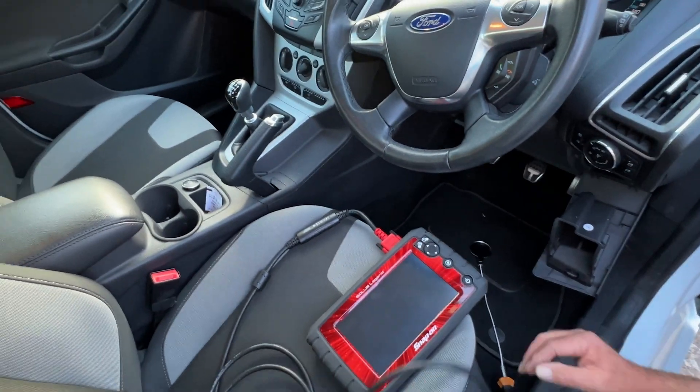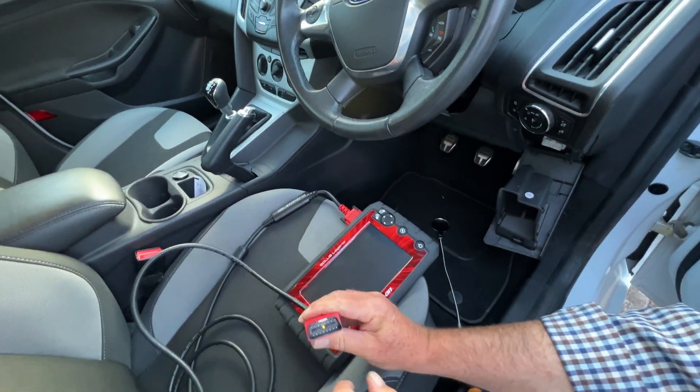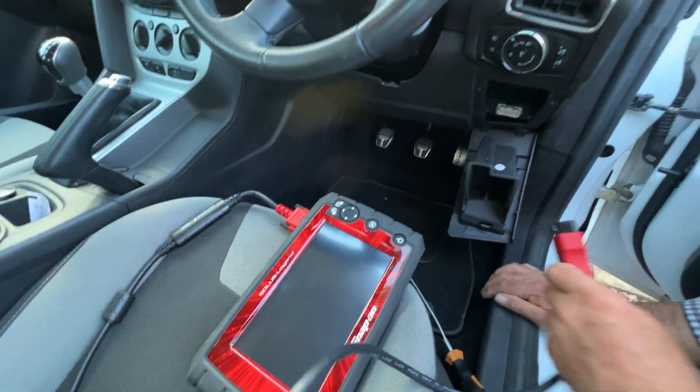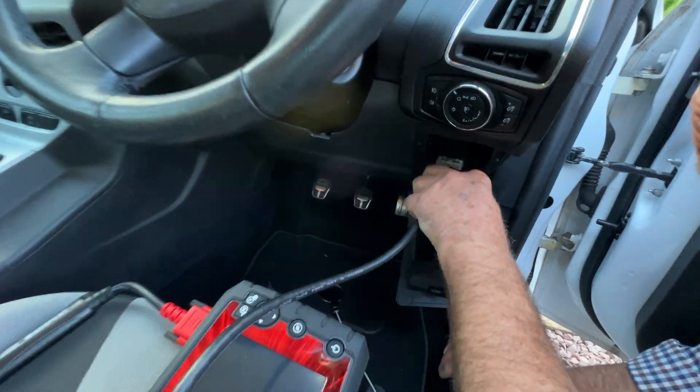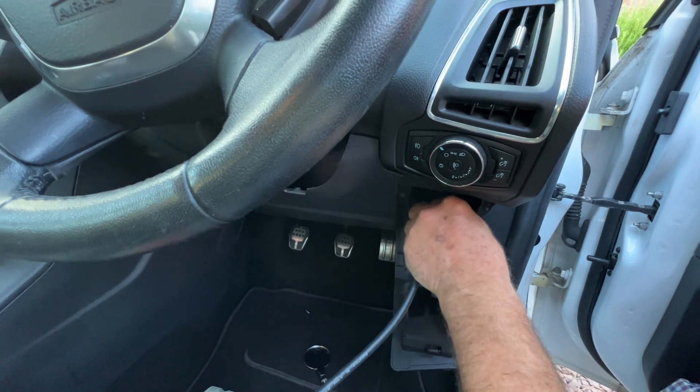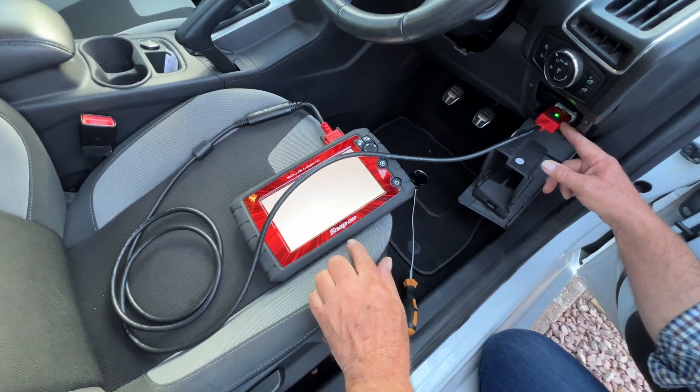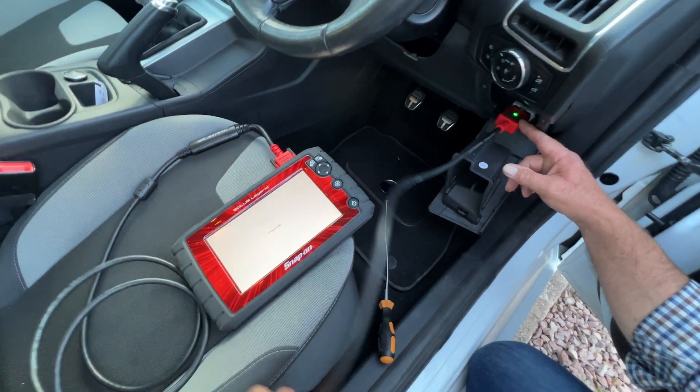That's the bit we're going to plug in. So what you're going to do — it's in a shape, okay — make sure the unit's off, get it the right way. Notice the lights on the Snap-on will go green, so it means it's got connection.